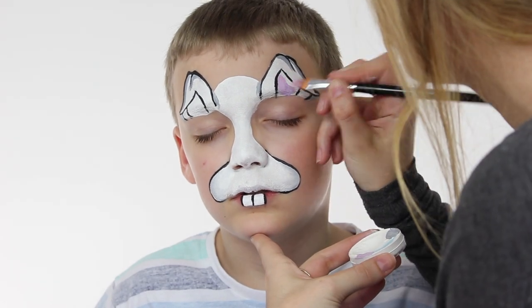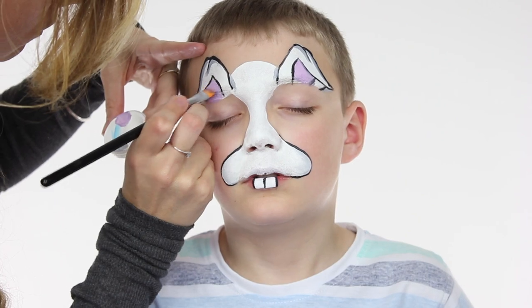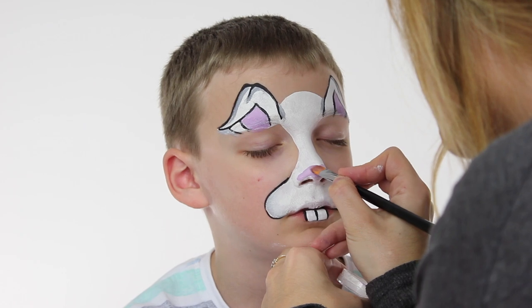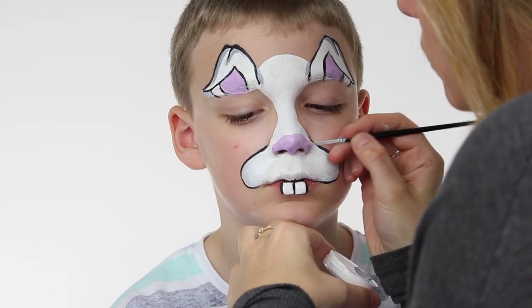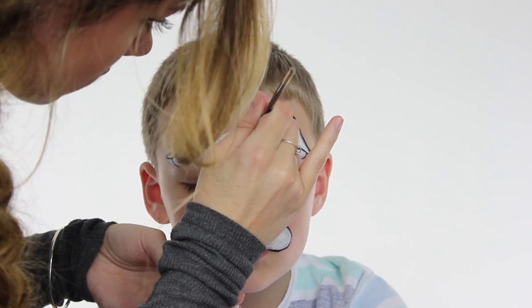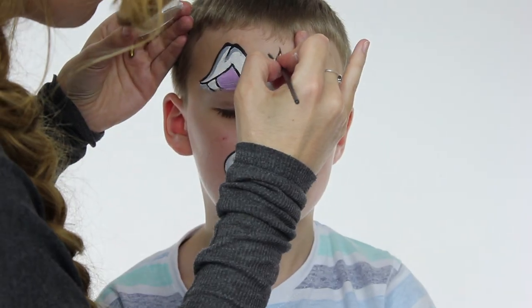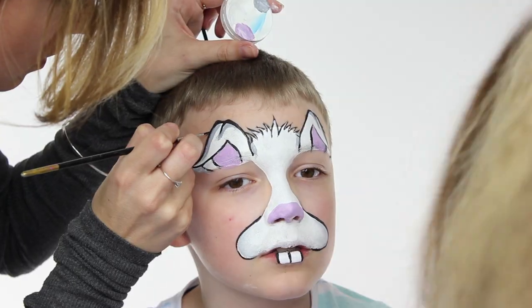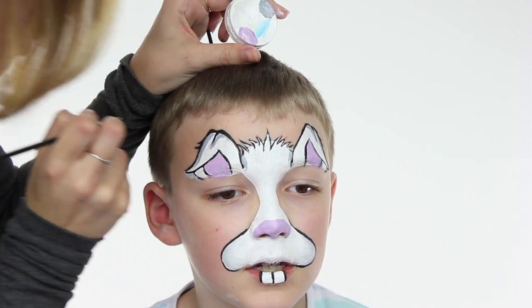I've mixed a little purple and pink together and I'm going to paint in the inside of the ears, then take that same colour over the nose to create a nice pinky rabbit nose. Now using the black paint at the top of the forehead, we're going to create tiny little spikes to make it look slightly furry, then fill those in with white. We're also going to add a couple of those black spikes to the ears to create a little furry effect.